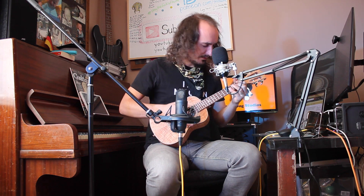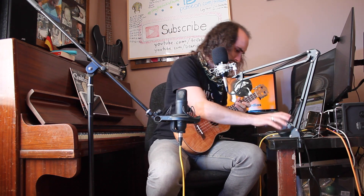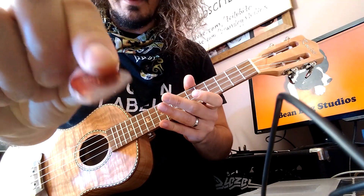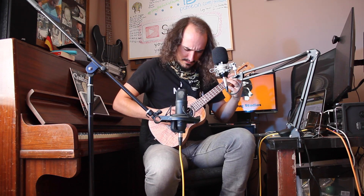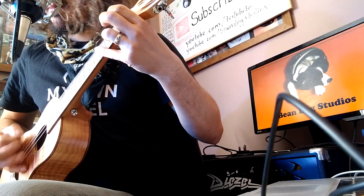Let's see if it djents, shall we? I'll need a nice heavy pick. Yeah, that one will do. That should help me djent. Shall we go for bleed? That's not quite djent.